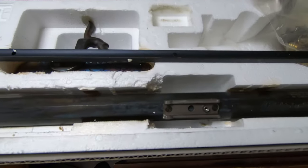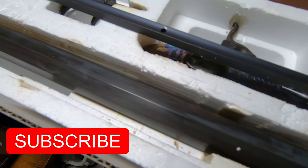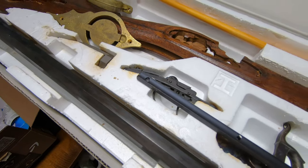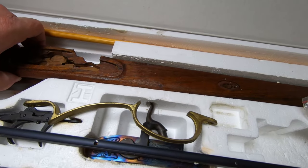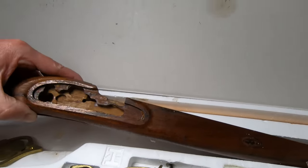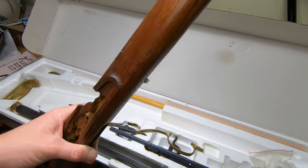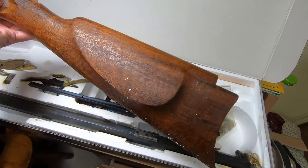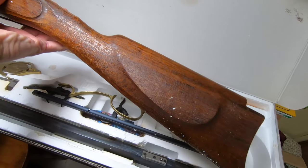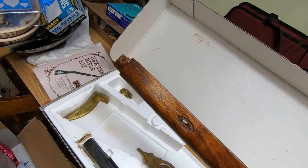I don't know about the bluing - do I need to redo it? I remember there was a liquid I put on there, so I'm not sure. That's where we're at. If anybody has built one of these before or something similar, let me know how it turned out.